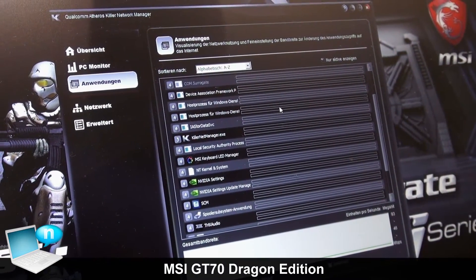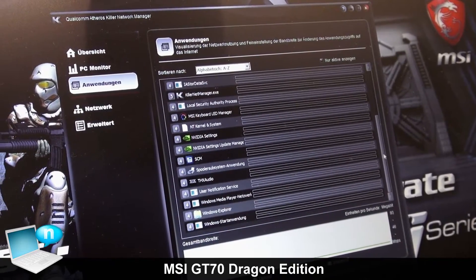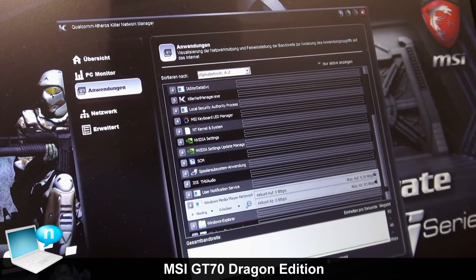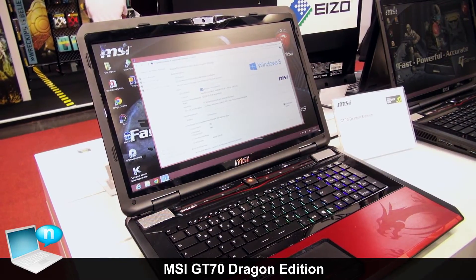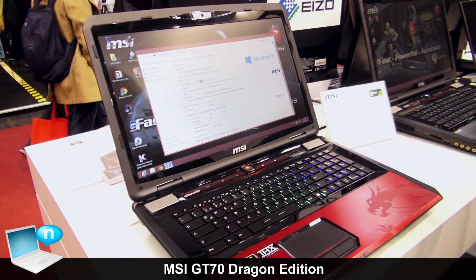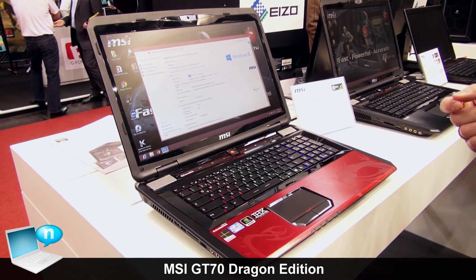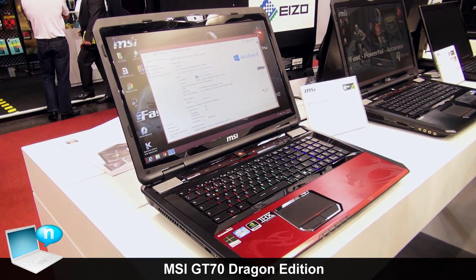Additionally, for gamers there is a special powerful Killer network chip which helps you to effectively use your bandwidth for gaming. It prevents other applications from interrupting the traffic of your gaming applications, so all the bandwidth is dedicated to fast gaming network — giving you the best gaming experience with the MSI GT70 Dragon Edition.